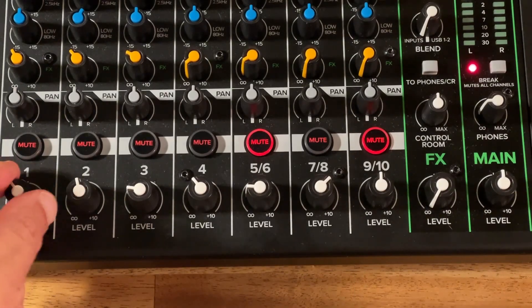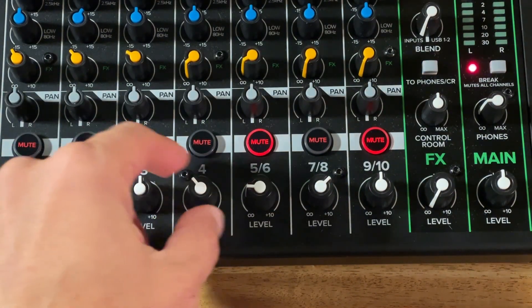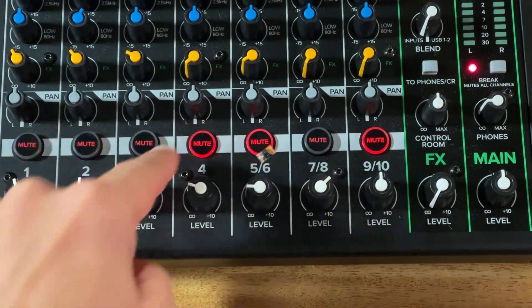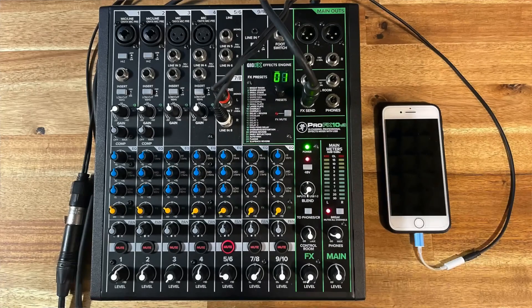Finally, I use the volume controls at the bottom of the channels to control how loud everyone in the room can hear each other, including the caller. This setup is faster and easier with the Mackie M Caster, and we have separate videos for that on this channel. Thanks for watching!